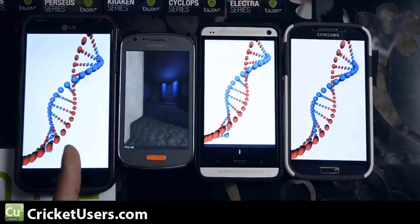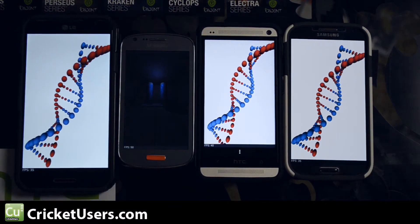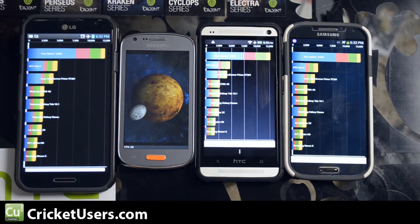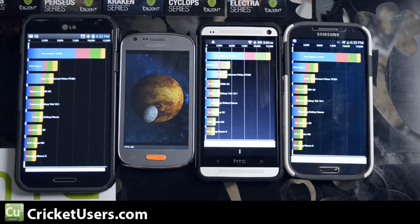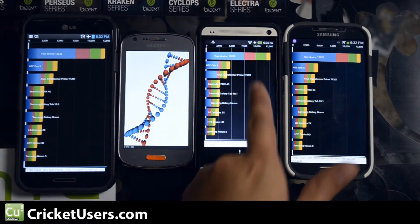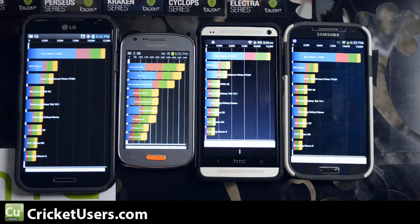This is the LG Optimus G Pro, only available on AT&T and other GSM versions, I think internationally as well. HTC One and the Samsung Galaxy S4 — these are all AT&T phones except the Cricket Wireless phone, the Samsung Admire 2. Scores right here: 12,323, 12,676, and 12,707.